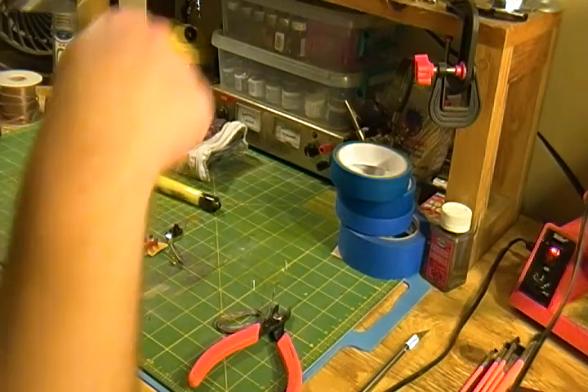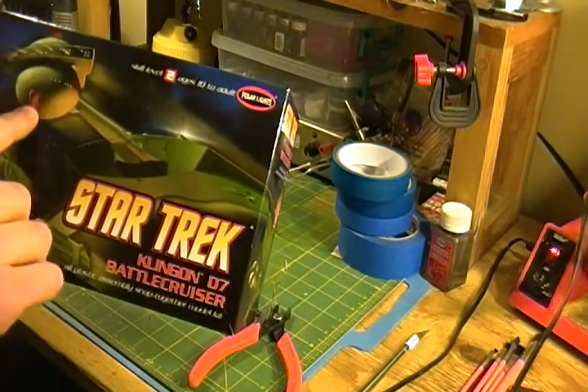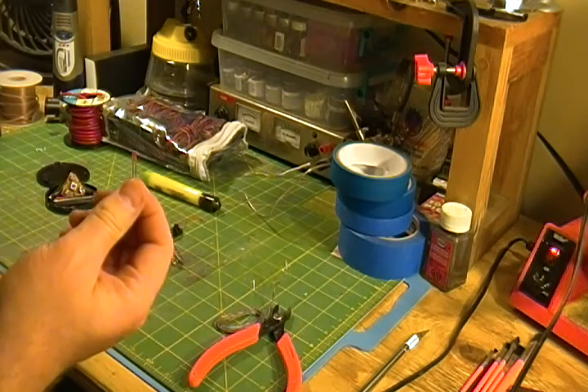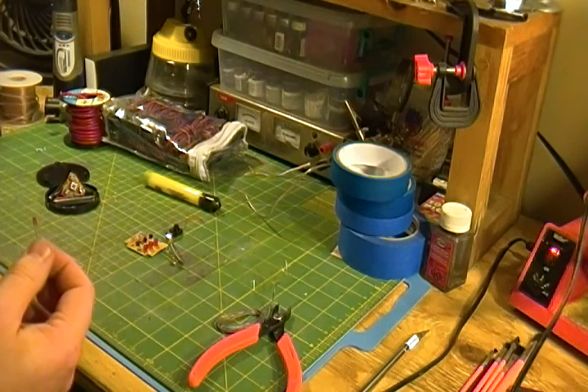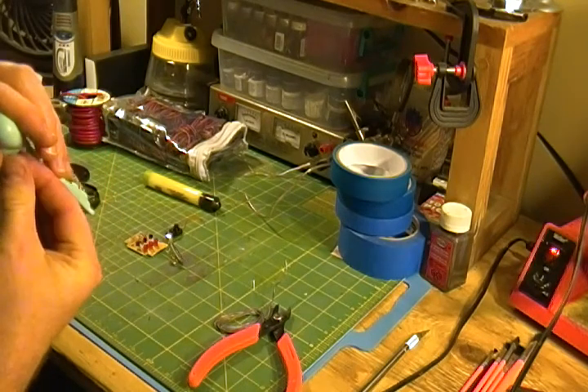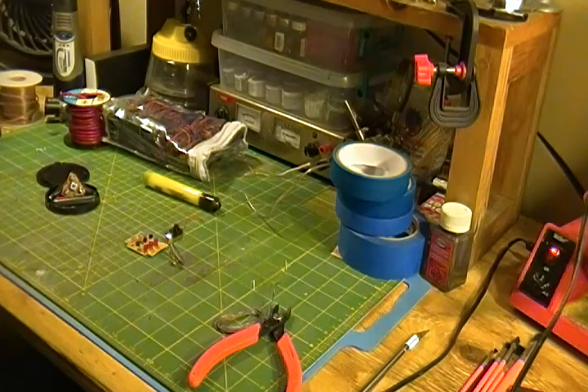I was thinking of maybe even putting the LED right into this front piece here. I have a smaller LED and I might try fitting it right into the plastic and having it basically come right out. We'll see how that works or if it even will. From there I just kind of have to cut the windows out and put a light inside.